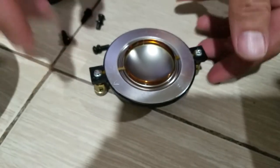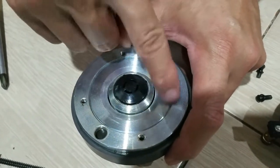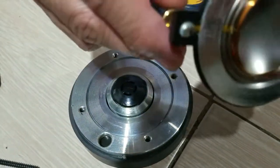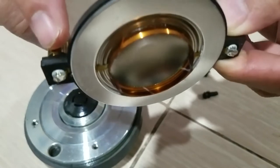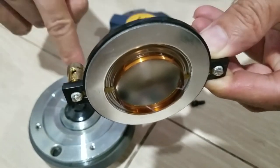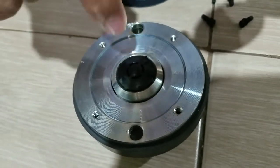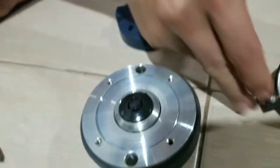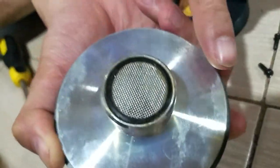Let's set this upside down. This is the phase plug. This is the magnet. That copper wire sits exactly in that tight space where it vibrates really fast, and it exits through this mesh here at a very high frequency.